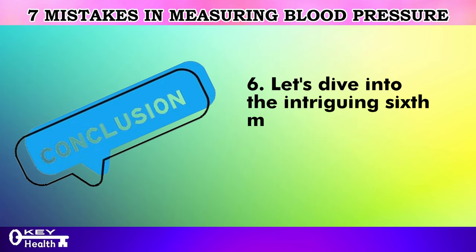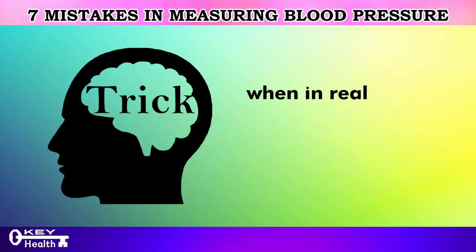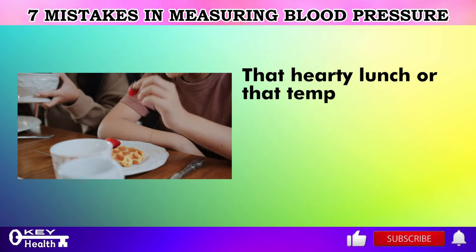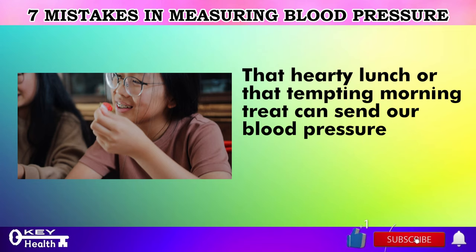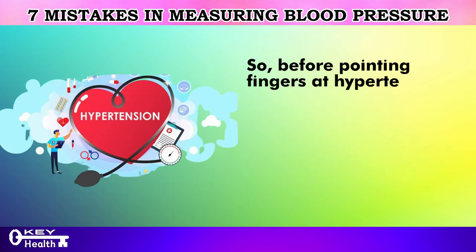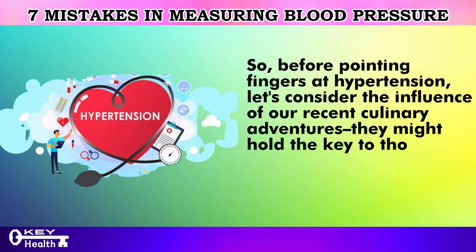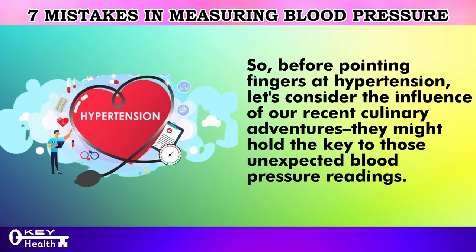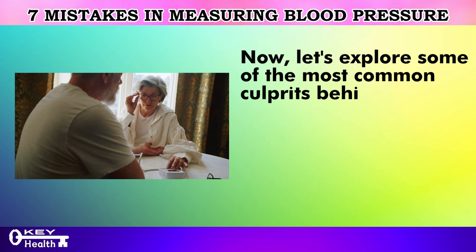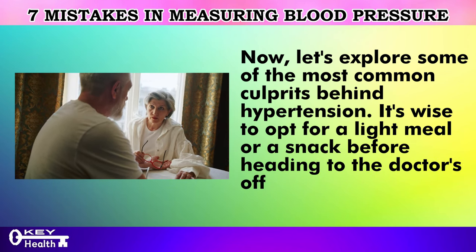The sixth mistake involves jumping to the conclusion of high blood pressure when it might just be a recent meal playing tricks on us. That hearty lunch or tempting morning treat can send blood pressure soaring even hours after eating. Before pointing fingers at hypertension, let's consider the influence of recent meals — they might hold the key to those unexpected readings. It's wise to opt for a light meal or snack before heading to the doctor's office.